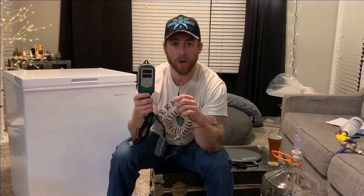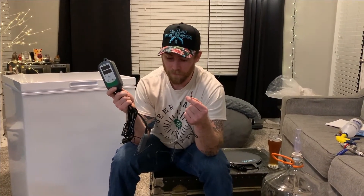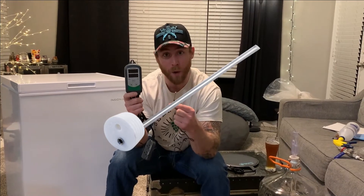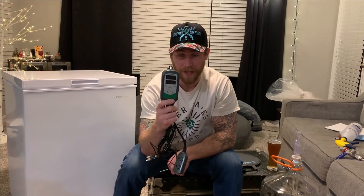This is our temperature probe, our temperature element. This will be placed — eventually we're going to buy a thermo well and have this stuck directly into the beer. But for now, we are going to put this right against the carboy and we'll tape it and we'll insulate it a little bit to keep the temperature as accurate as possible. But this guy is going to be giving us the reading and this guy is the brains of the operation.